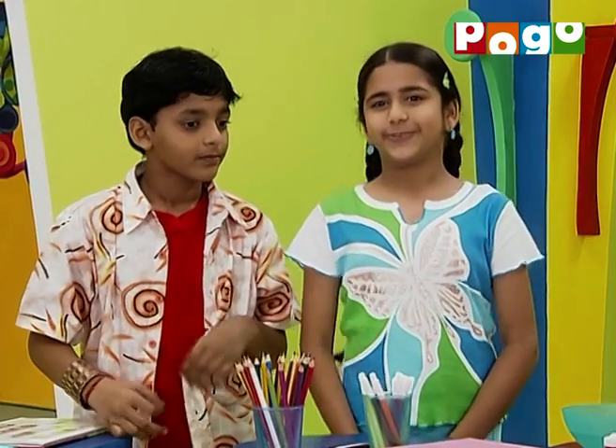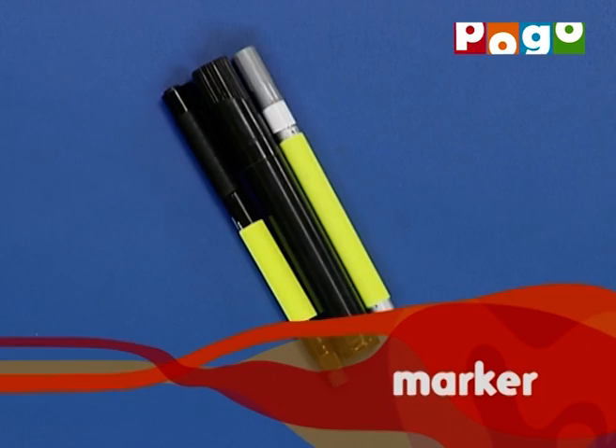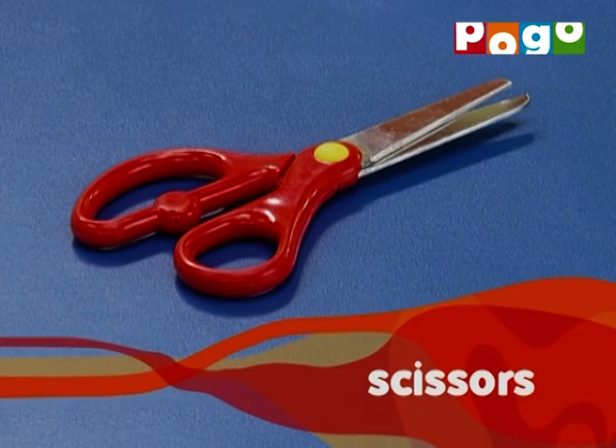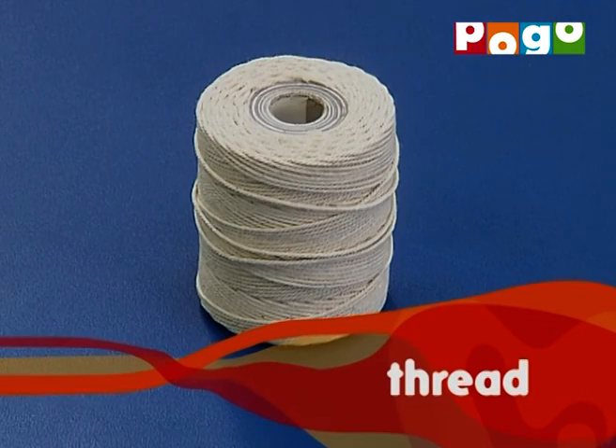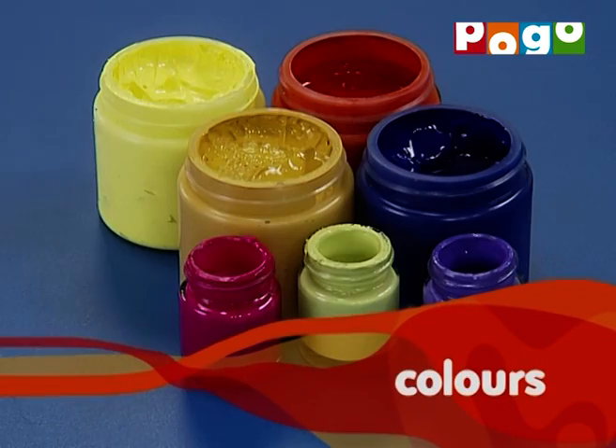Toh chalo, aisi book banaate hai ki jisse tum har bar kholo, toh ek naya fantasy creature pao ge. Toh hum banaate hai ek Fantasy Creature Flip Book. Usko banane ke liye chahiye: ivory sheet, pencil, marker, scale, round tip safety scissors, punching machine, strong thread, tissue paper, glue, sketch pens, ya phir dher saare colors.